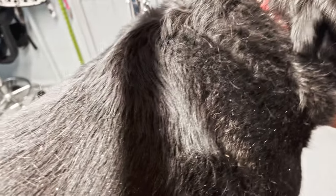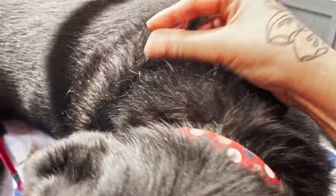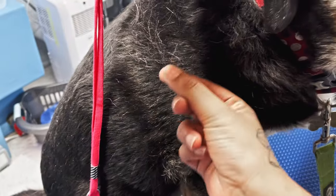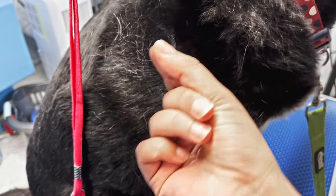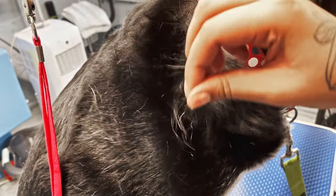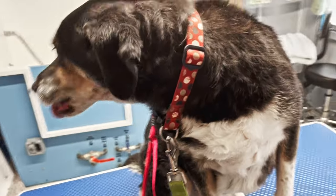I don't know if you can see how grey it is on camera, but she's supposed to be black. And it's that time of year — she's molting really bad. You can see the little tufts just coming out. What we'll do is give her a good de-shed and get rid of all of that dead fur for her. So we're going to get her in the bath now.